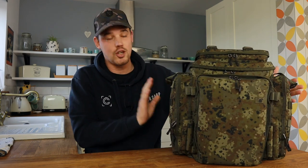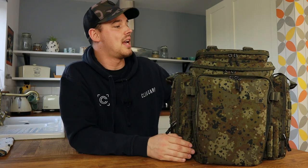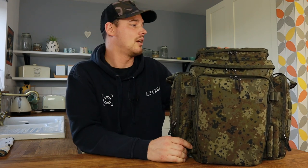The bag itself has one main compartment, two side pockets, a pocket on the front for your tackle box, and then also this new pocket on the top — great for keeping things like your alarms and so on. On the outside of the bag you can see this is the camo fleck version. There are two options: this cool camo fleck color, or alternatively a standard olive green version. Both bags are exactly the same and identical — the only thing that's different is the color.